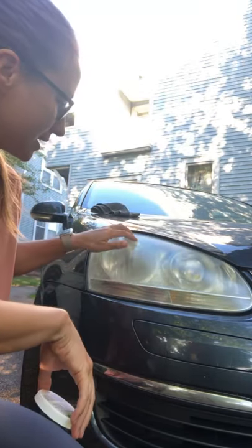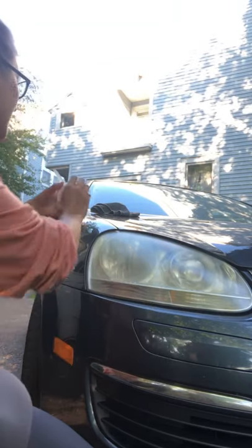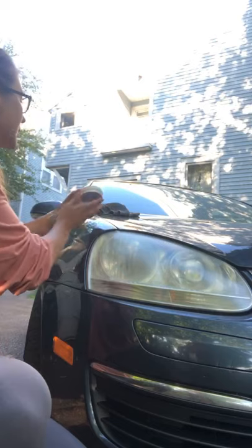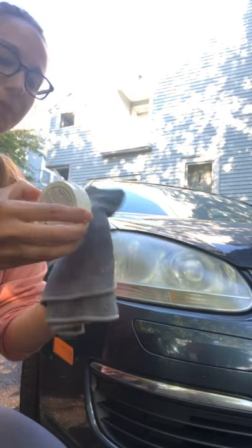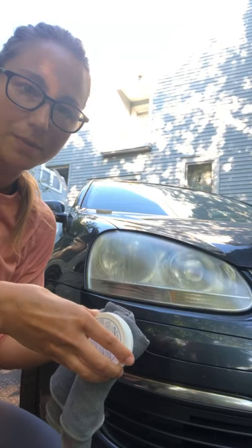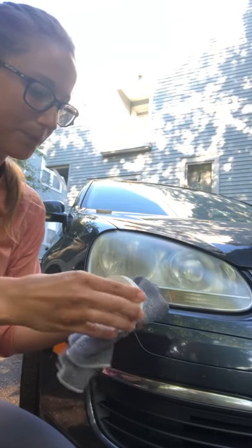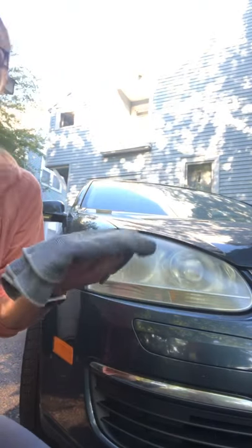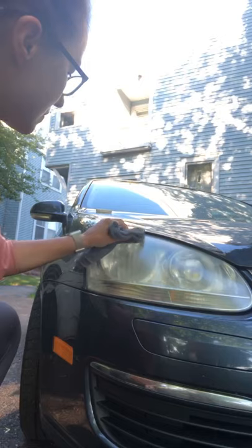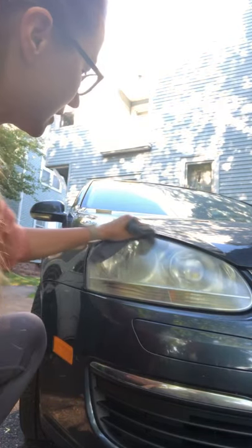You're going to see all of this disappear, and it's going to be nice and shiny afterwards. I'm going to grab this and grab my Norwex cloth. It's nice and damp. Go ahead and dab it in there. And then what I'm going to do is take it and start working right on the headlight itself.